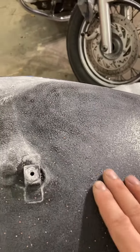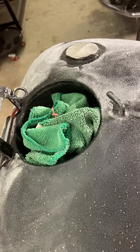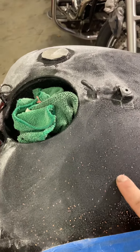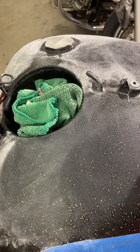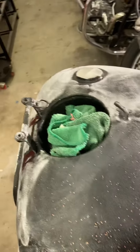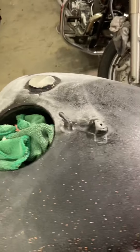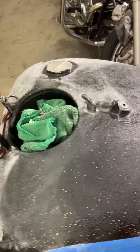If you guys ever start painting and you start shooting flake, you don't always have to take it down all the way back to the steel. It depends on whether you're mixing the flake with your base coat or your clear coat. If you're mixing it with your base coat, you want to go down to the base coat and start sanding that down. But if you shoot it in your clear coat — which is what I did, I mixed it with the clear instead of the base — you don't have to go all the way down to base to affect that flake.